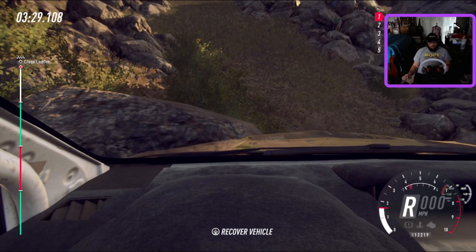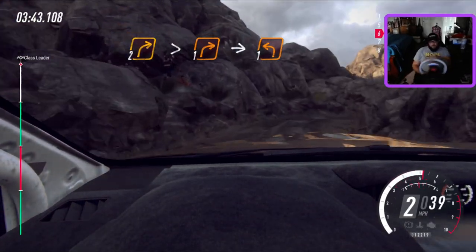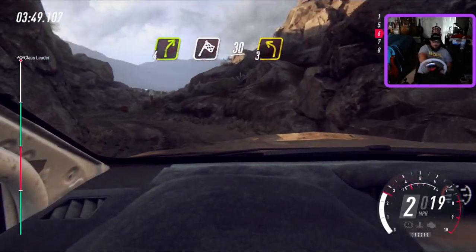It's a left. I lost that. Ugh, that sucked. One. It's a left. It's a four right, it will finish. Thirty. Three left to stop.